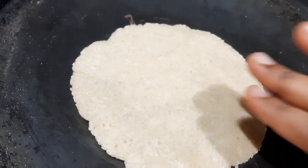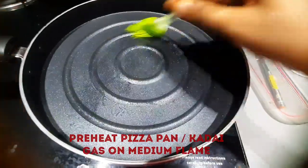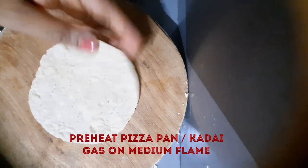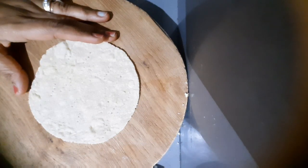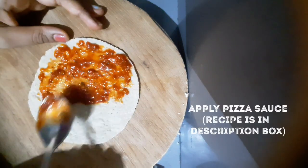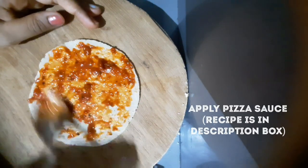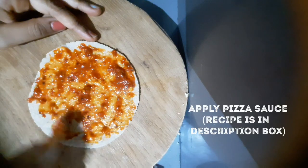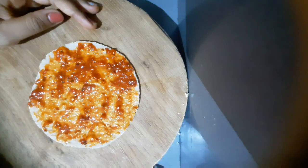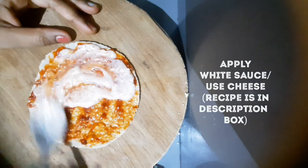You can see how the roti base is made. We will take the pizza pan, grease it, and preheat it. Then, on the roti base, we apply the pizza sauce — the recipe for which I have mentioned in the description box. We then add white sauce as well.